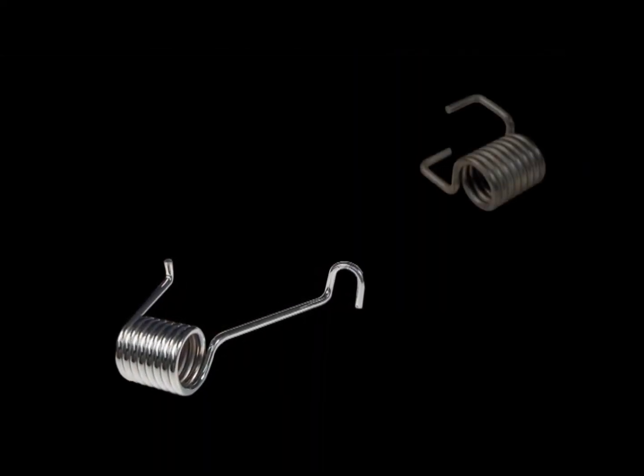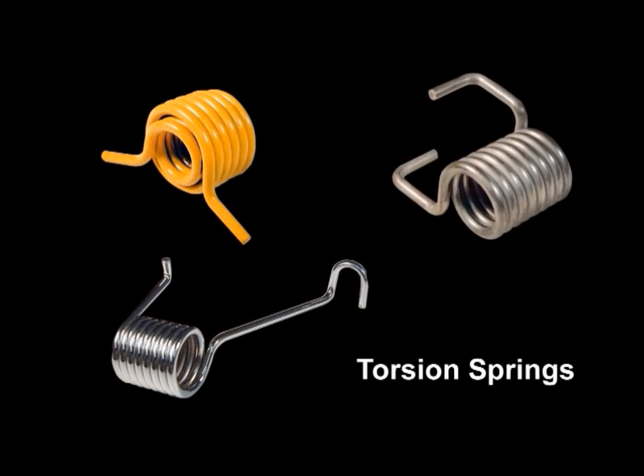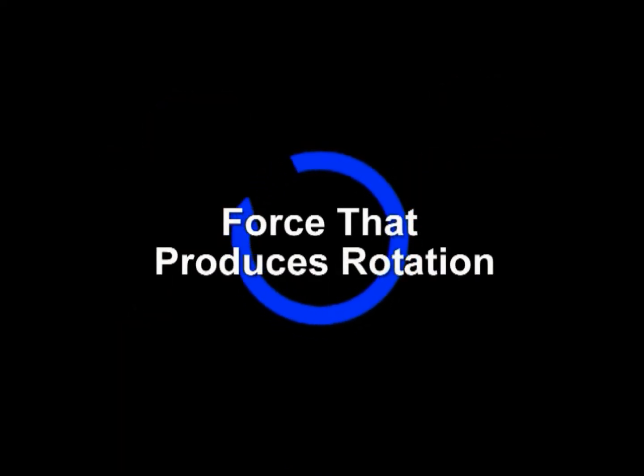Helical springs used to apply torque or store rotational energy are commonly referred to as torsion springs. Torque by definition is a force that produces rotation.